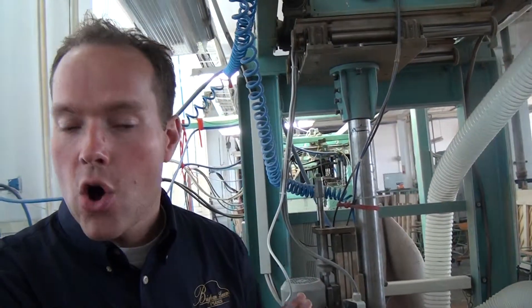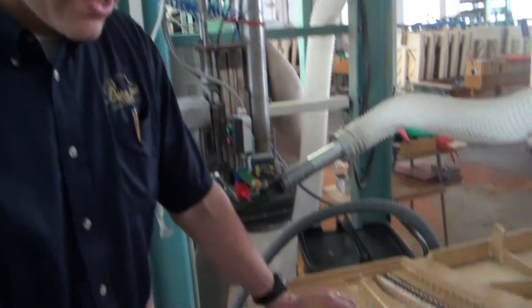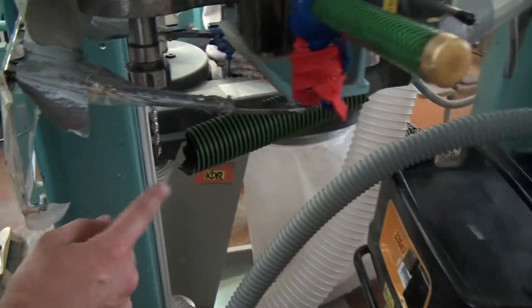So every single piano, they test the torque. They don't just wholesale drill the pin blocks. If they're doing a run of a couple hundred pianos, they're not going to drill all 200 pin blocks — every single line, they're going to test the torque at various locations. And here we have the drill press where they're doing that.